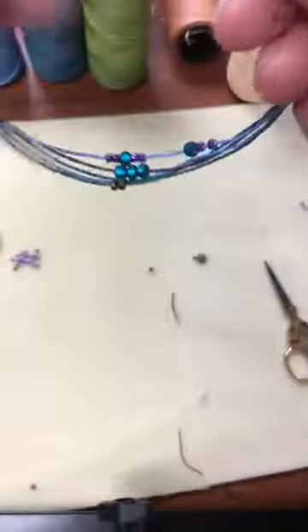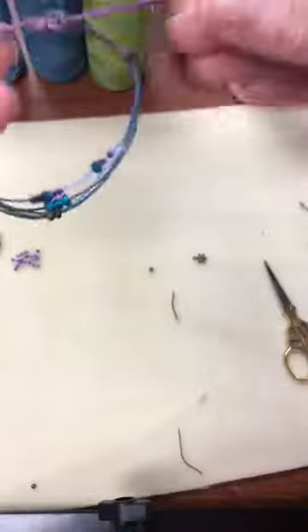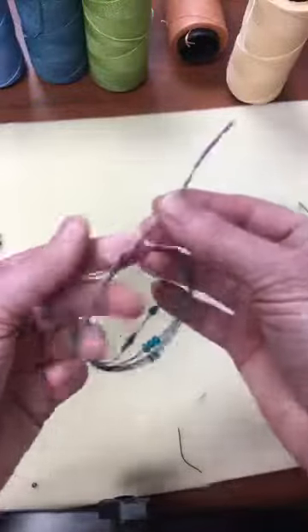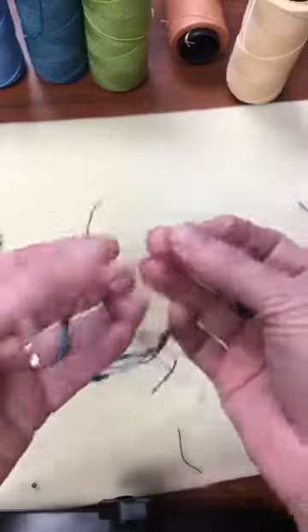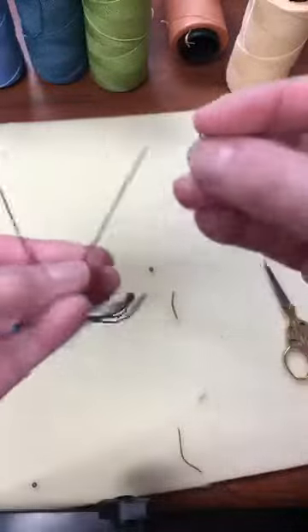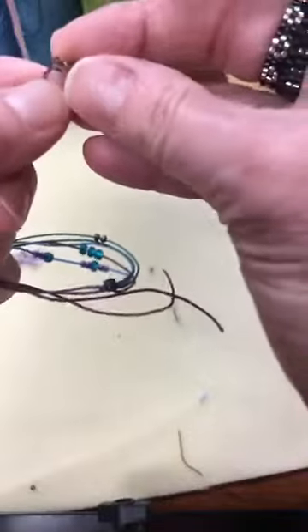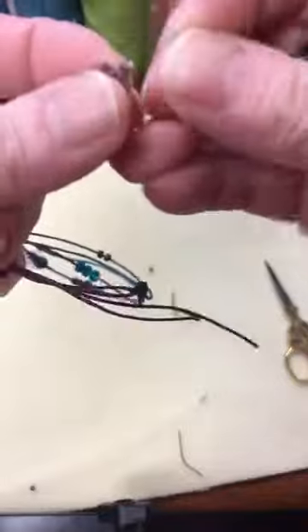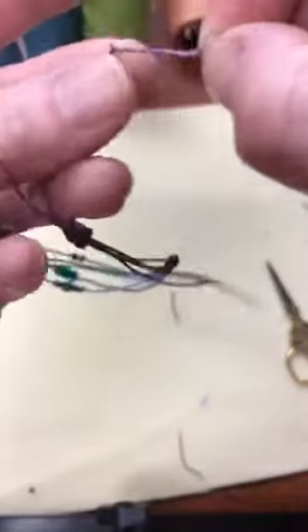You can see how this is going to be adjustable, but we're not done yet — we have to finish the ends. This part is fun because here's where you can add extra embellishment. I'm going to slide a little flower charm onto one of my cords before I finish this off — so you'll have this little dangle in there.